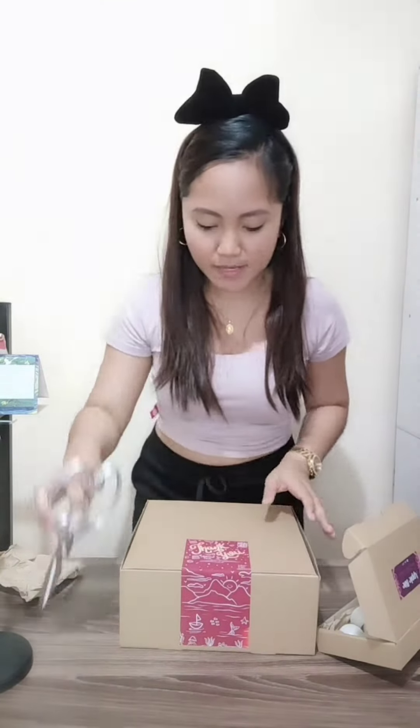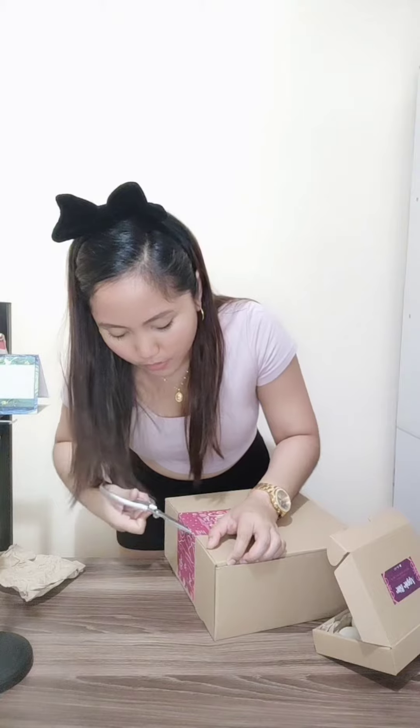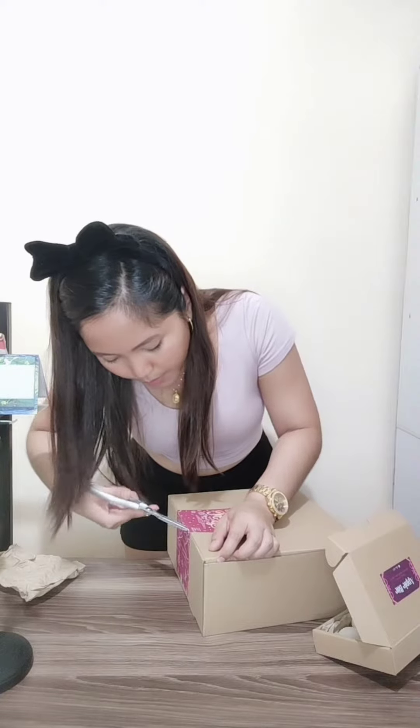So ito na ang books natin sabay-sabay. So guys, first time ko pala magkaroon ng ganitong books — yung sprayed edges. Nakita ko lang kasi ito sa Instagram last year, nakikita na ko sa mga edges ng mga books na pinipaint nila. So I decided to order mine.